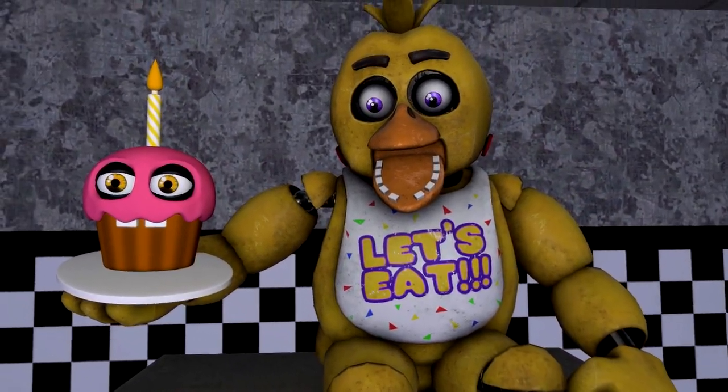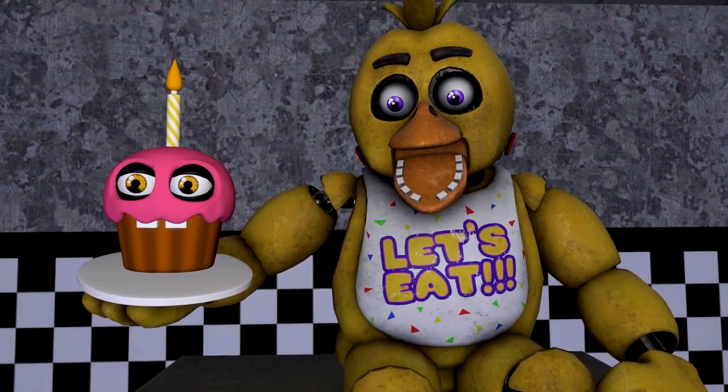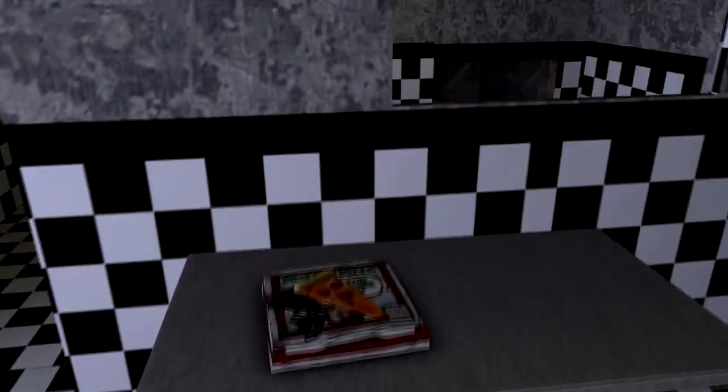Great job. Chica is ready to serve pizza and hugs to the kids again. Take a complimentary slice of pizza for a job well done.